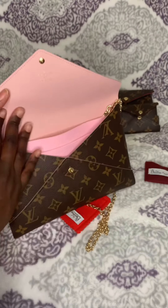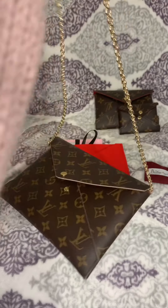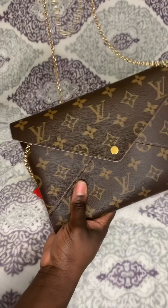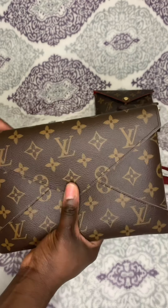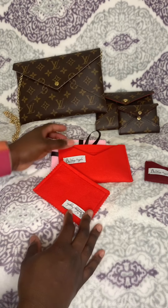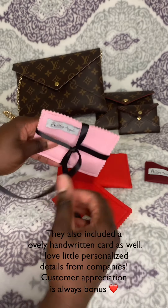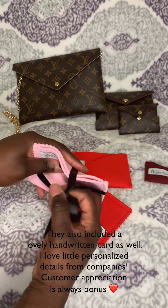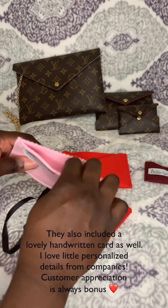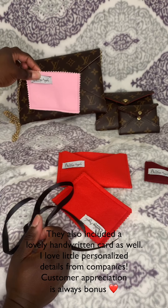I must be honest — I haven't used the pouch that much because I do not want to damage the interior. This is how it looks, and I will show you later how it looks on my body frame. I'm 5'2 to 5'3 so I'm pretty short. I also want to point out that they added this cute little small pouch that you can put lipsticks, cards, or whatever into it — I thought that was really cute and thoughtful.